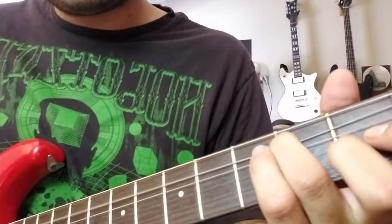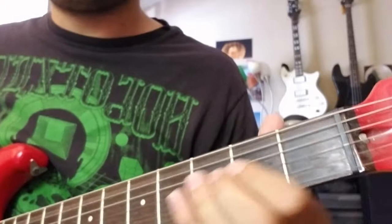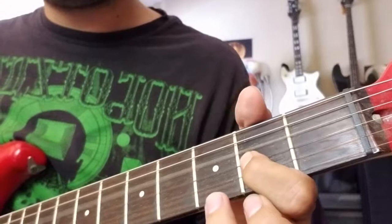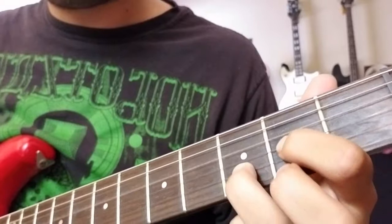So back to the phrase. The second phrase starts out the same, except this last note is different. You still play that second fret on G, but you'll play the open D string with it to make that power chord. And that little thing is just a D chord — so that's third fret B, second fret G, and open D string.